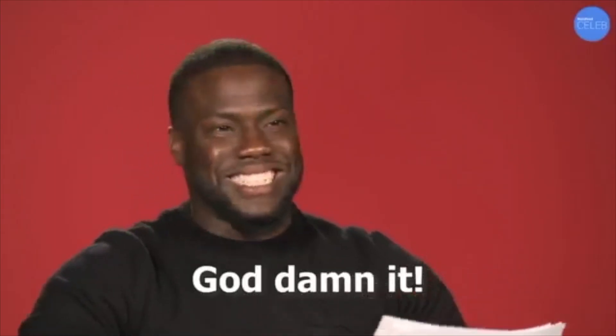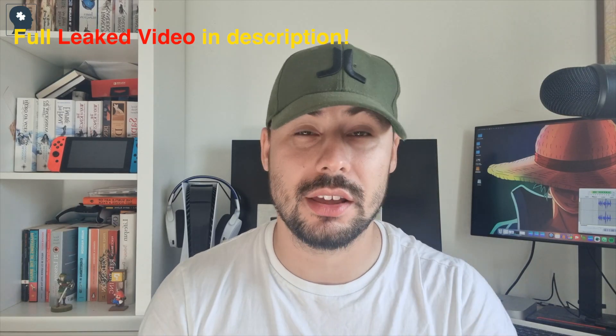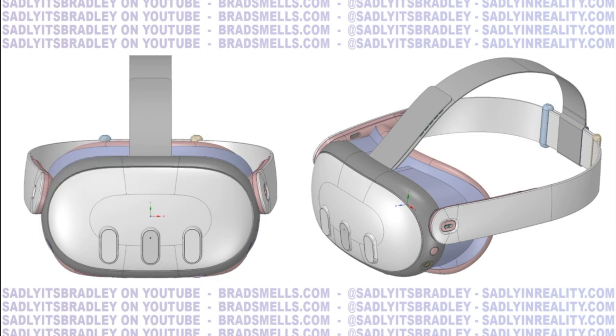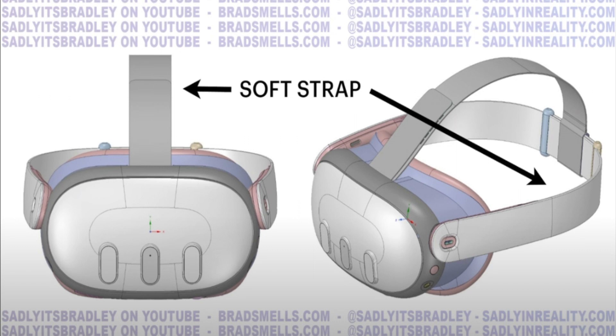Meta Connect came and finished and nothing was mentioned about the Quest 3. But courtesy of Brad Lynch, aka the modern-day Guy Fawkes, he released his CAD design. The battery looks like it will once again be at the front, which means more of a front-heavy device on your forehead, but the strap is said to be more stable to provide better support, so hopefully that helps compensate.